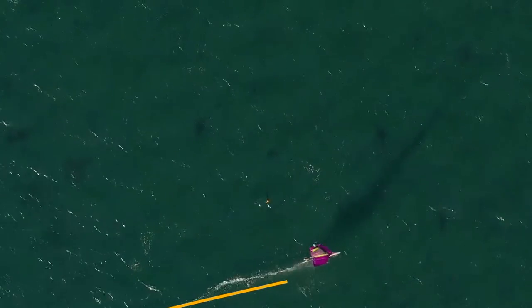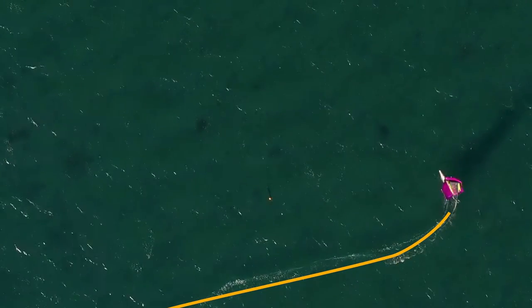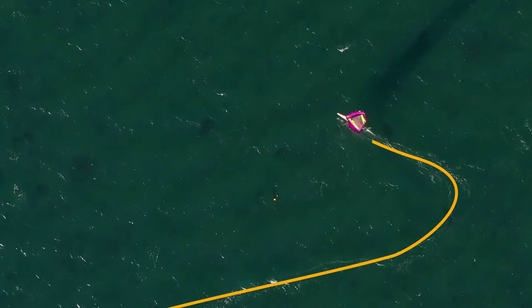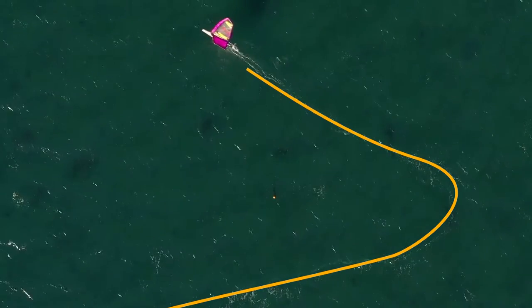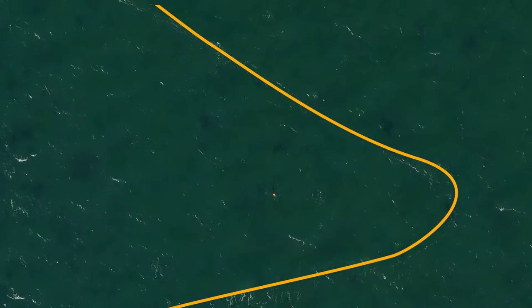First, let's look at the angle we're tacking through. Take a look at this footage from above and notice how sharp the turn is. In the jibing video we saw the turn was slow and smooth, whereas here we can see it is a very fast turn. The reason tacks are more difficult is because you have to do the same amount of work in a much shorter period of time, so your timing has to be a lot more precise.